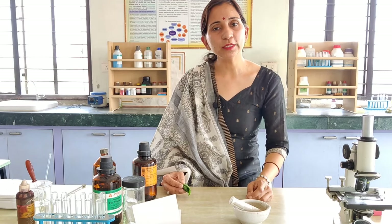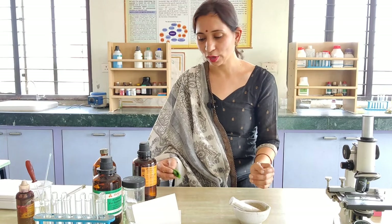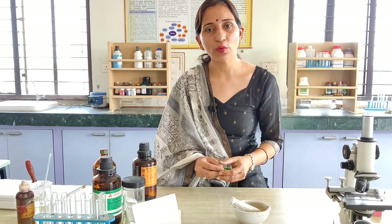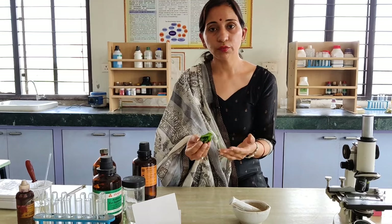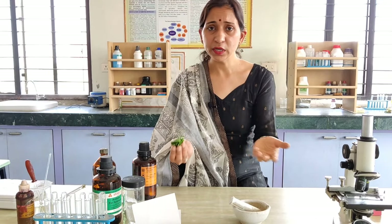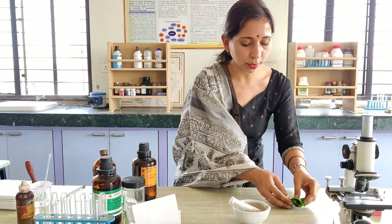Hello students. In today's experiment we will study about the plant pigments on paper chromatography. So let's see what are the requirements for this experiment. First thing we require the fresh spinach leaves — you can take any plant leaves. Here we have spinach leaves.